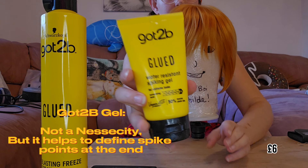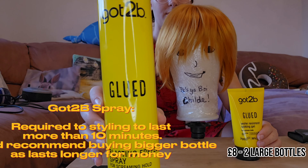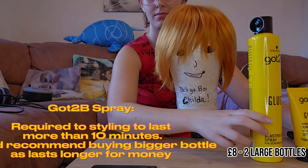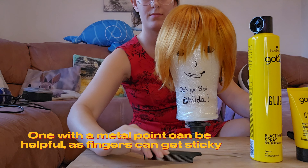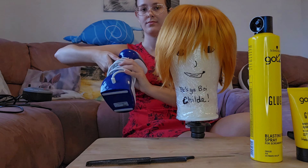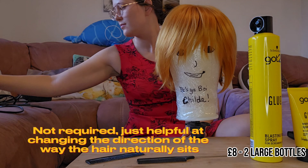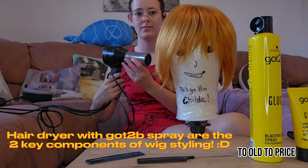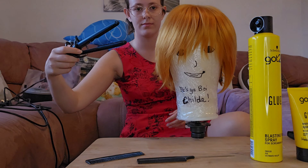I used Got to Be Glued for the finishing touches, but it's not a necessity. However, you do have to have the Got to Be Glued hairspray. I'd advise using a hair comb instead of a brush to brush out wigs — I find it a lot easier and it helps prevent tangling. I also got a clothes steamer, which can really help redirect the direction of some hairs, but it's not a necessity.